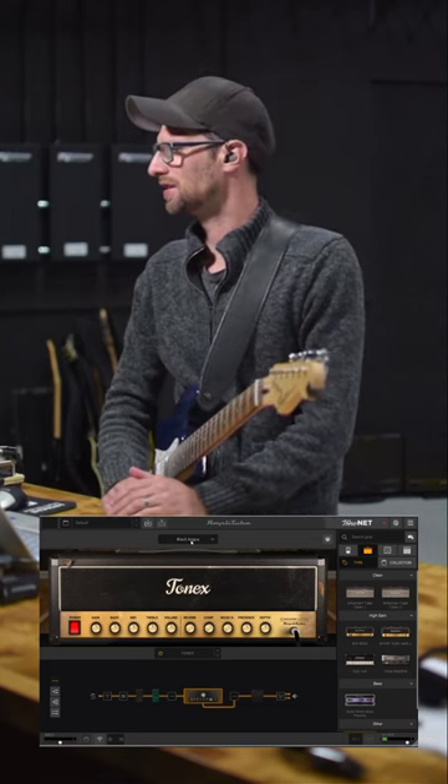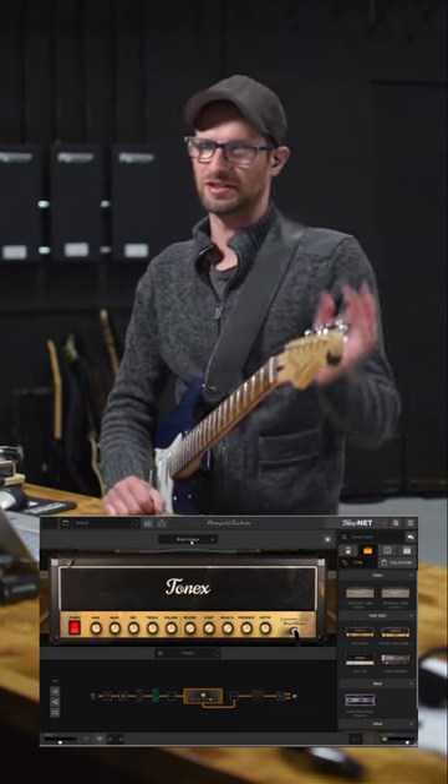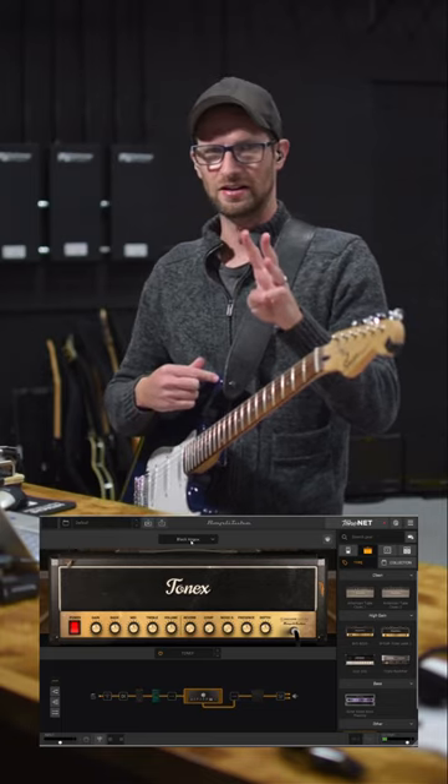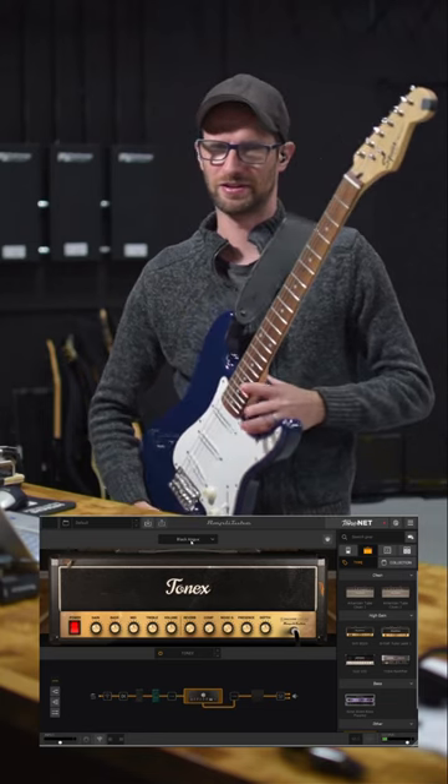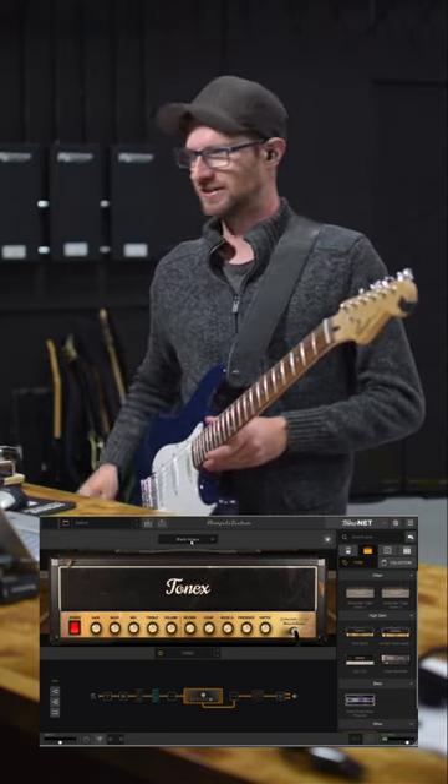Question is, what cords do I need to plug all this in? You're going to need three parts: a guitar, a USB interface, and a laptop. The guitar I have is just a Squier Bullet with some hot rail pickups. Nothing fancy — this cost me $40.